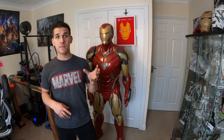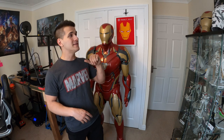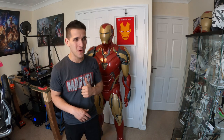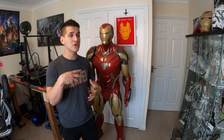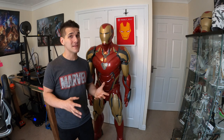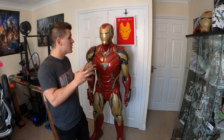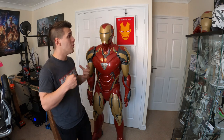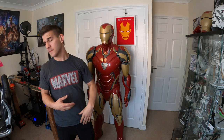If you guys go and watch my first Mark 85 'Becoming Iron Man' video you can tell the production quality is a little low — I was using an old GoPro Hero 3, I had just really started out trying to make this tutorial and I didn't know much about 3D printing at the time. I've come a long way and I'm confident in this. I'm so excited to start — I don't know where I'm going to put the second suit, but that's a bridge I'll cross when I get there.